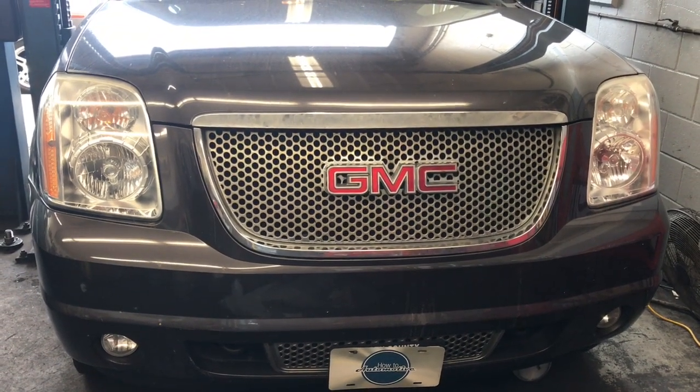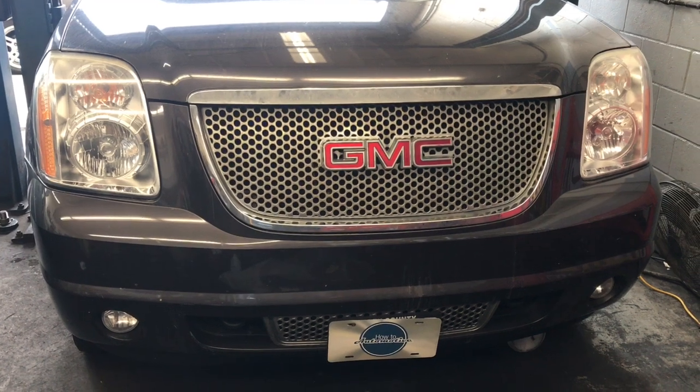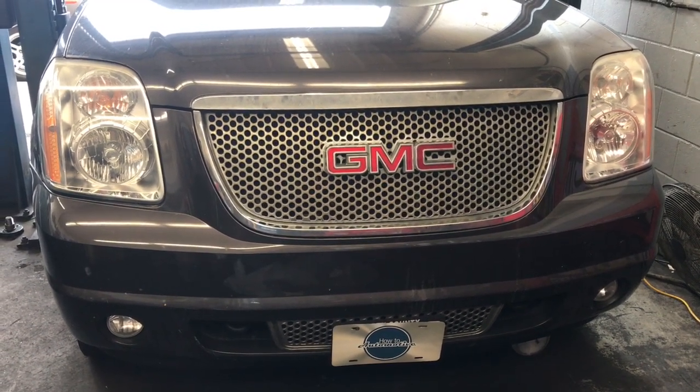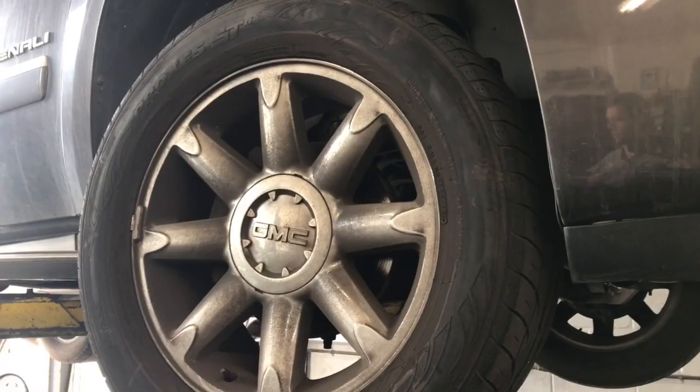2007 through 2014 GMC Yukon Denali with the 6.2 liter V8 engine — transmission cooler line replacement. I'm Brian Essek from How To Automotive and I'm going to walk you through the process of replacing those.